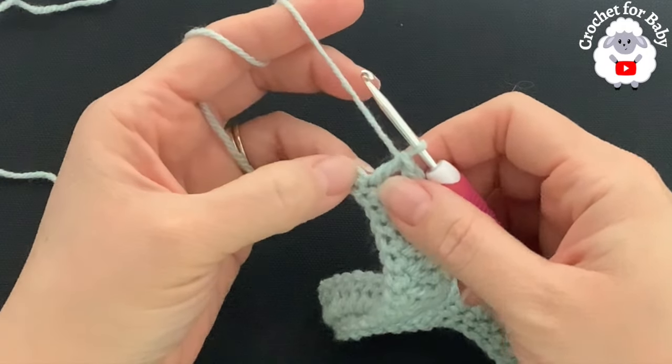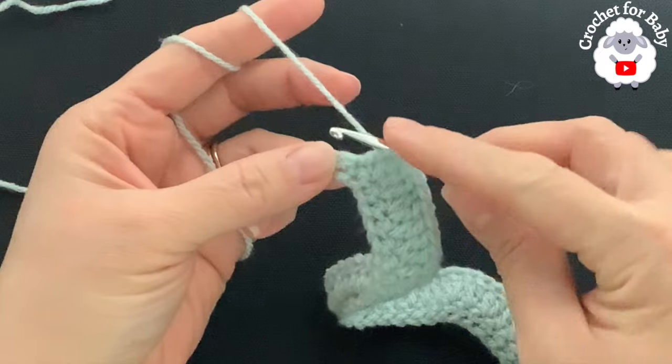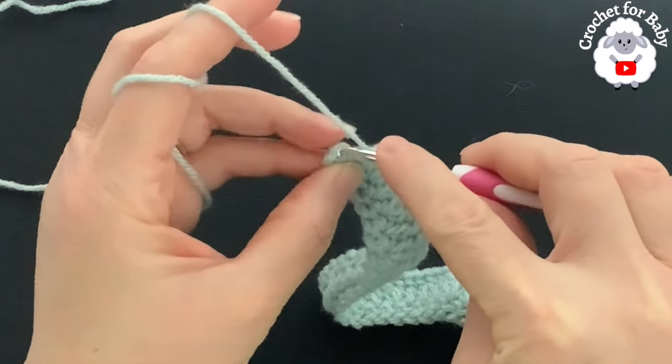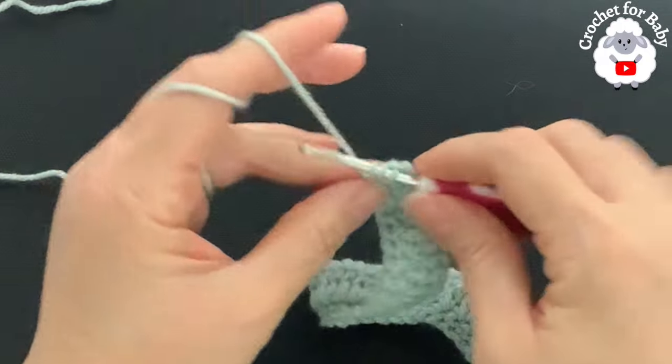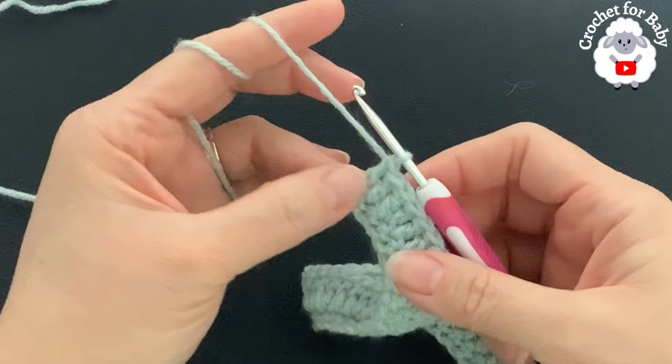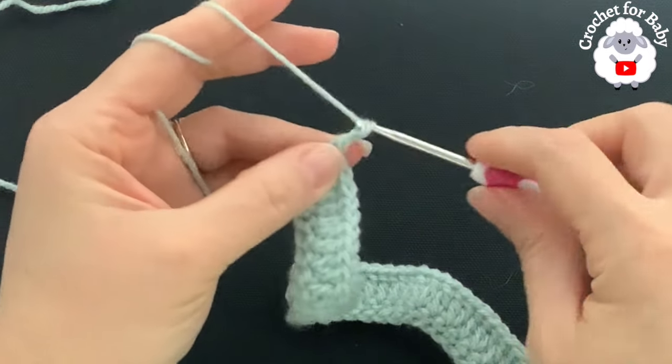At the end of the second row I have one last stitch left. Up to here I have a total of 79 stitches. Into this last stitch I'm not going to make the increase — just one double crochet — so that at the end of the second row I finish with 80 double crochets.